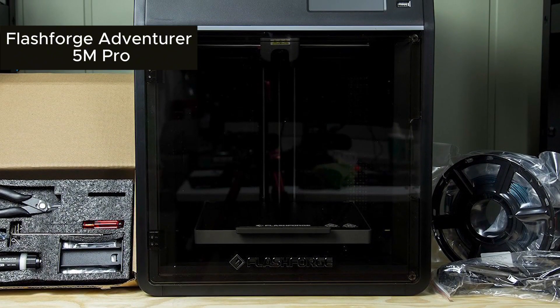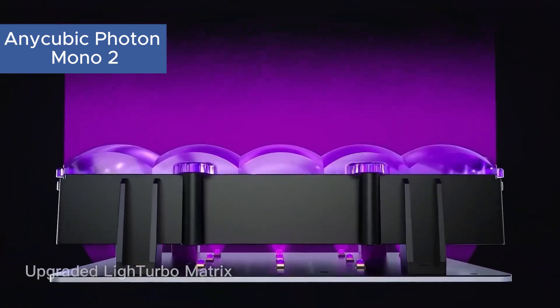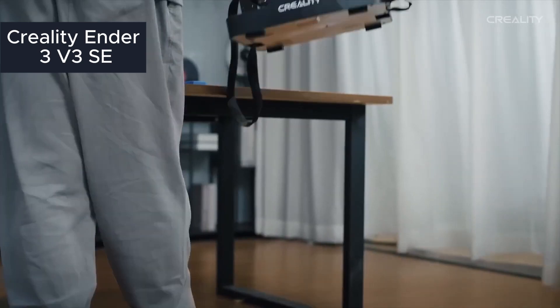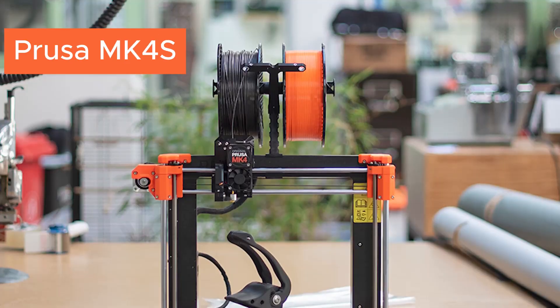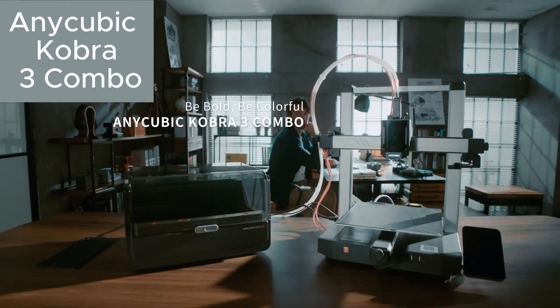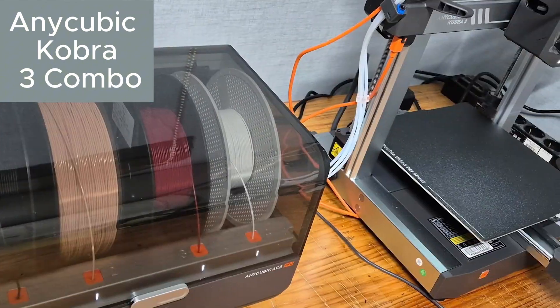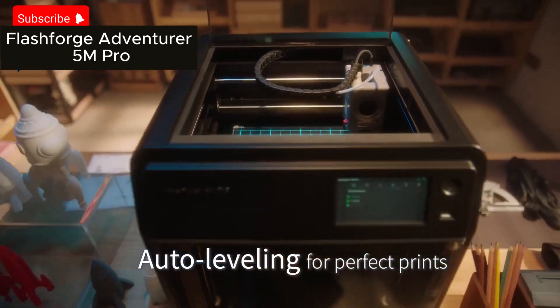Each model meets different user needs. Anycubic Photon Mono 2 for high-resolution resin prints, Creality Ender 3 V3SE for speedy and user-friendly operation, Prusa MK4S for pro-level quality, Anycubic Cobra 3 Combo for affordability and quiet use, and FlashForge Adventurer 5M Pro for versatile, easy operation.